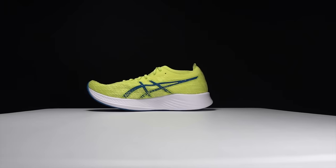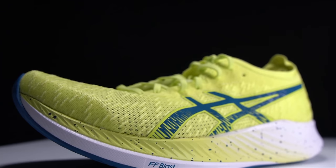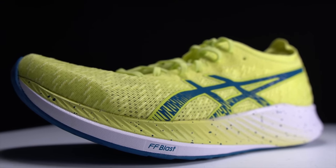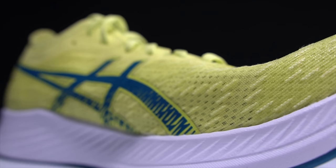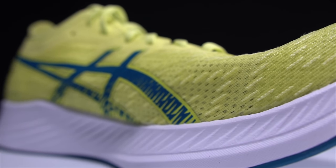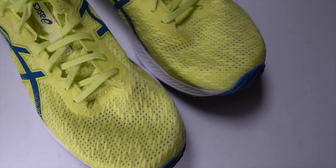Let's go over some specs. The Asics Magic Speed is a 34 millimeter stack height shoe with a 5 millimeter drop, giving us 24 millimeters of FF Blast midsole foam — the same foam, at least in name, as the Nova Blast and the Nova Blast 2. There is a carbon fiber plate in this midsole, but it's not a full length plate — it's a three quarter length carbon fiber plate. Up top, we have an engineered mesh that is nice and breathable, and a tongue made out of that same mesh.